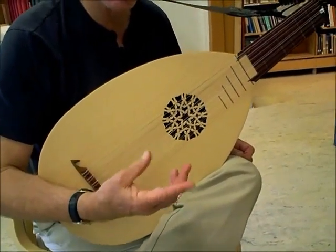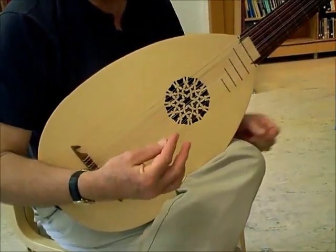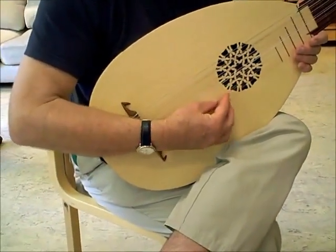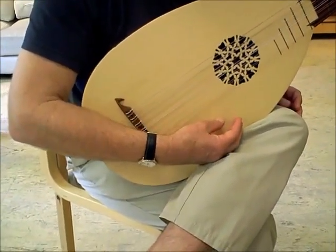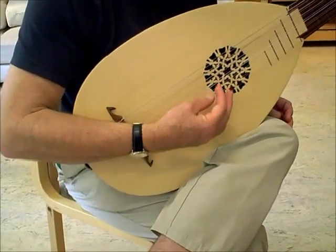But they don't move separately as finger and thumb — they move as the end of your arm. It's your arm that does the moving. The arm goes down and the thumb hits the string. When the arm comes up, the finger hits the string.